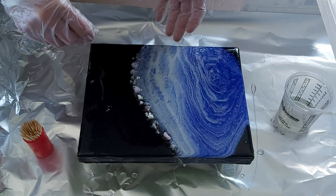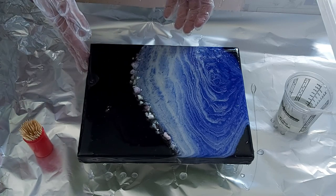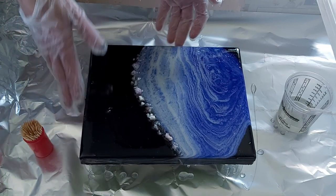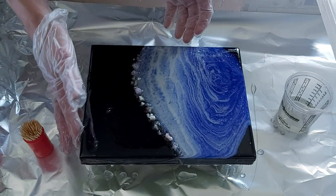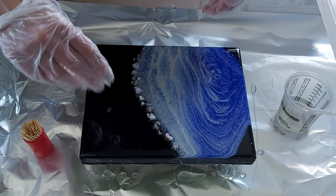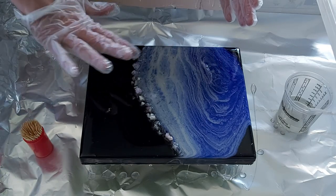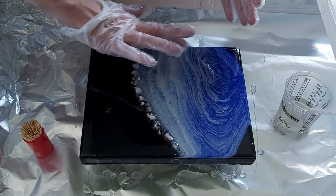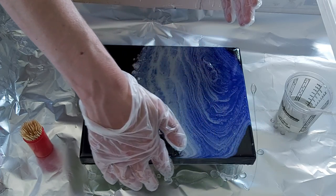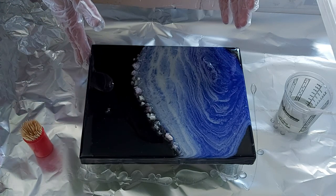I prepared a lot more resin than I needed, but I'm going to use the rest for another project, so I don't mind at all. The resin will level itself out on its own as long as you spread it everywhere. Then what I like to do is pass my finger all around it to make sure there's resin all around the edges.